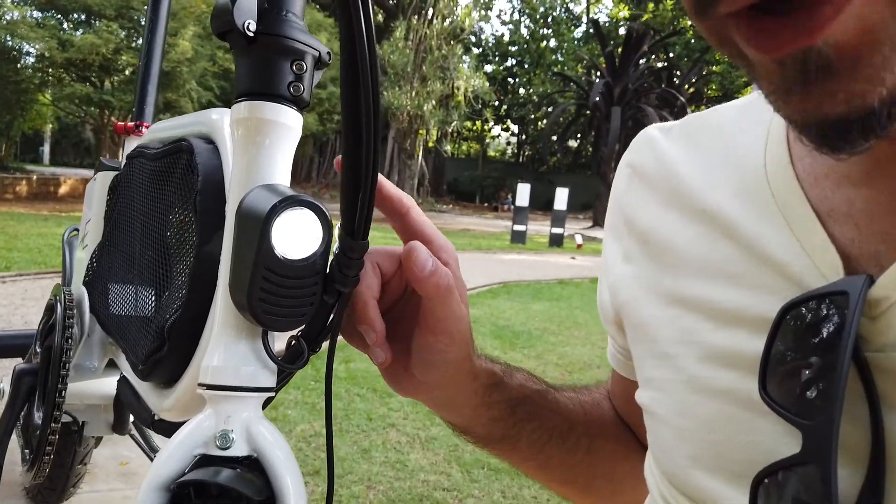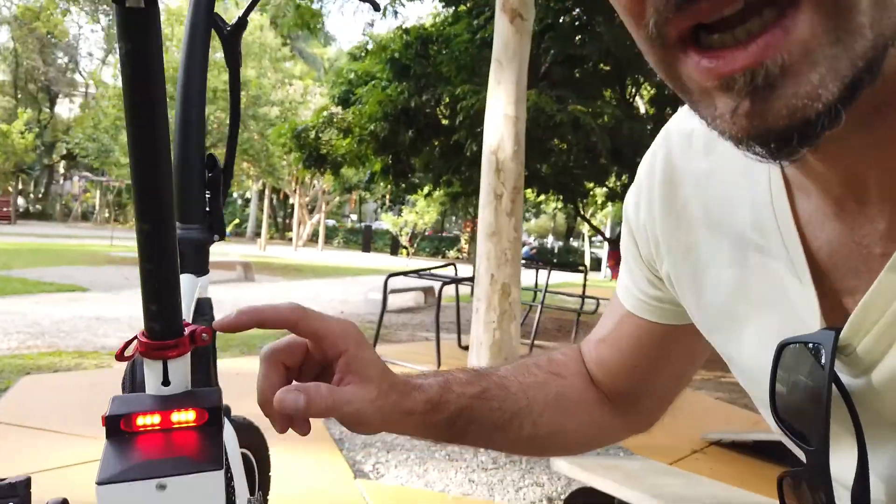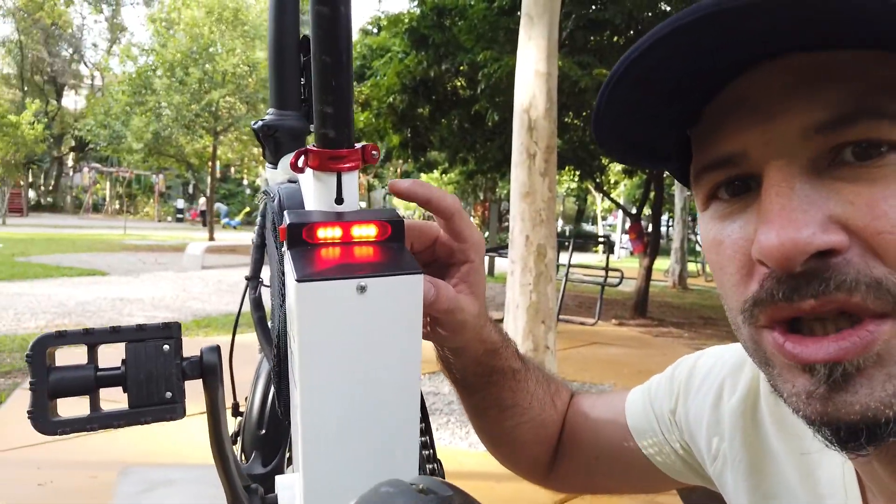No que diz respeito à iluminação, ela tem farolzinho de LED na parte da frente e também a lanterna de LED na parte de trás. Muito bonitinha, muito bem localizada, com bastante visibilidade pra quem vem atrás.